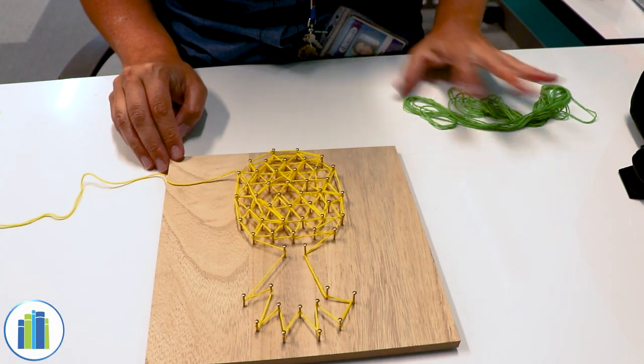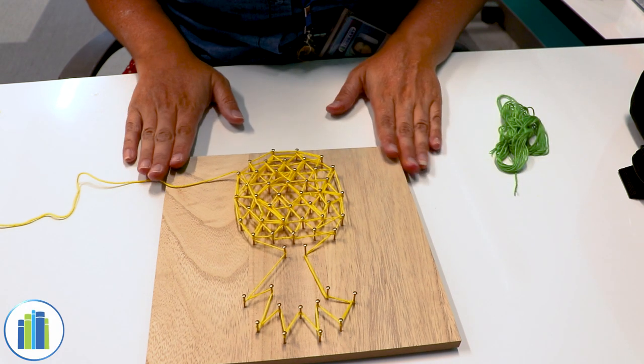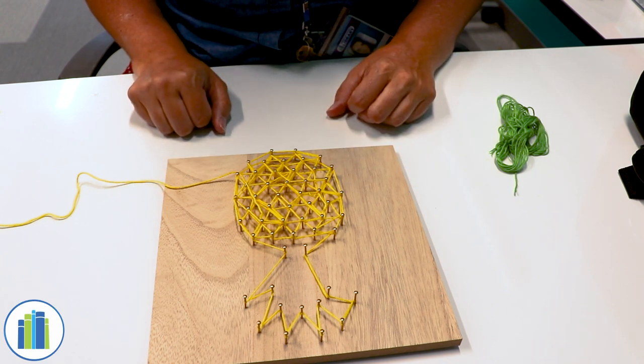Hello, everyone. My name is Amber. I work for Christian County Library as a youth service assistant at Nixa Community Branch. Today, I will be teaching you how to make the pineapple string art. Let's get into the project.